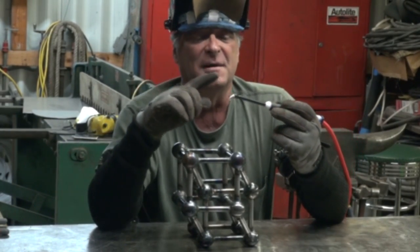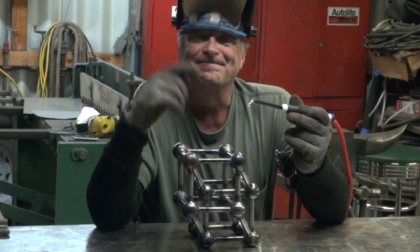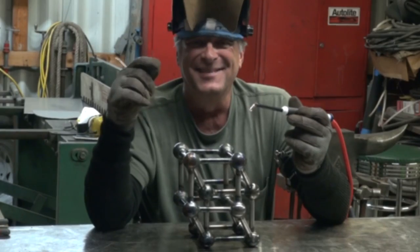A micro torch from CK. Now I get to play. We'll see you later.